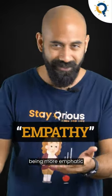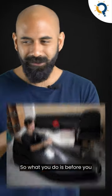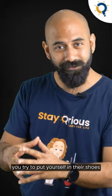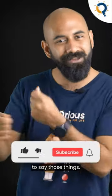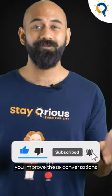The next technique is called being more empathetic — it comes out of empathy. Basically, put yourself in their shoes. Before you have this conversation, try to put yourself in their shoes and think about all the emotions they might have gone through to feel that way, or all the emotions they might have gone through to say those things. Think about those things actively. This will help you improve these conversations.